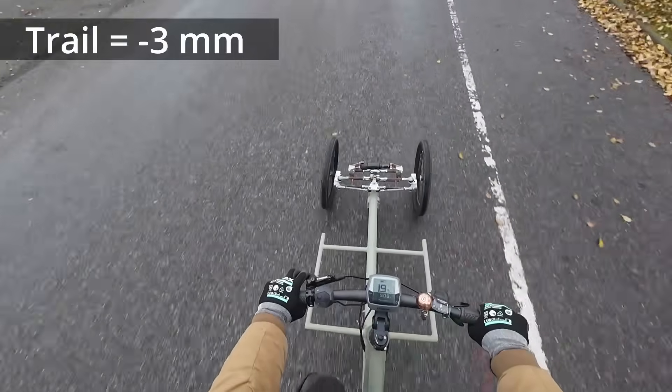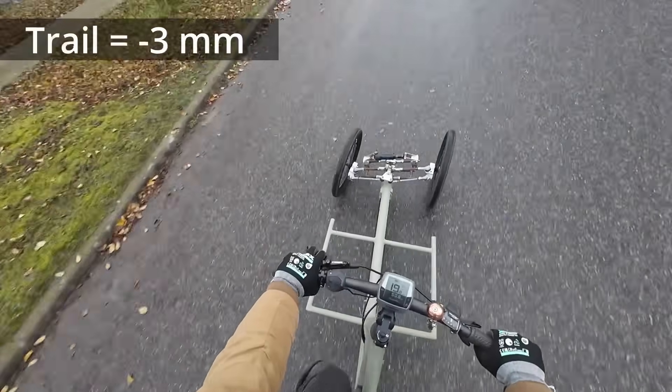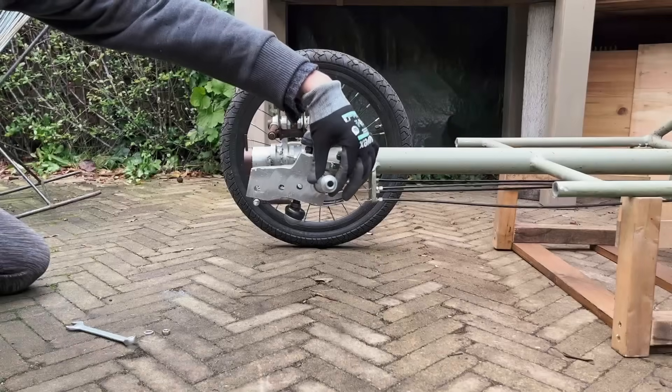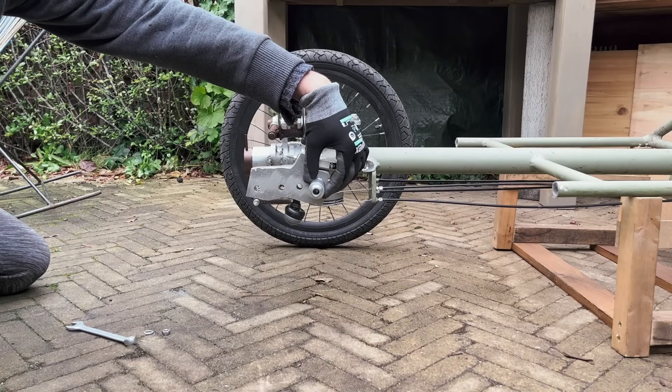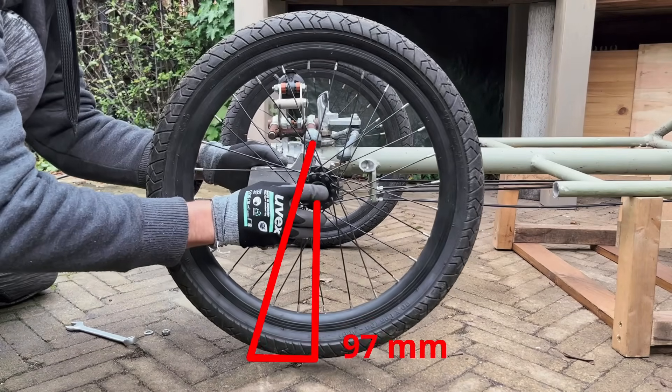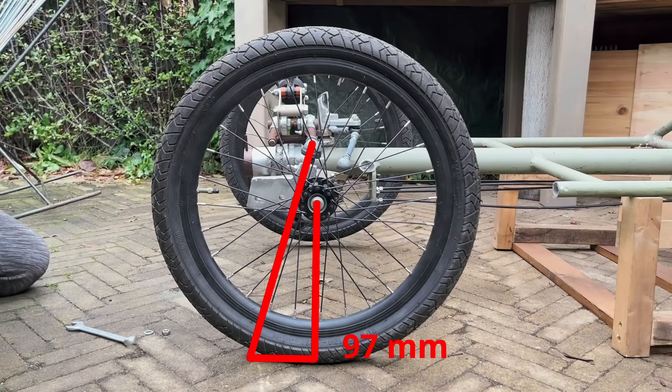Whoa! This is just all kinds of terrible — this is the worst mount. Saving the best expectations for last: with the axle behind the steering axis and with the trail increased by 30 millimeters compared to the original, we get a trail of 97 millimeters.